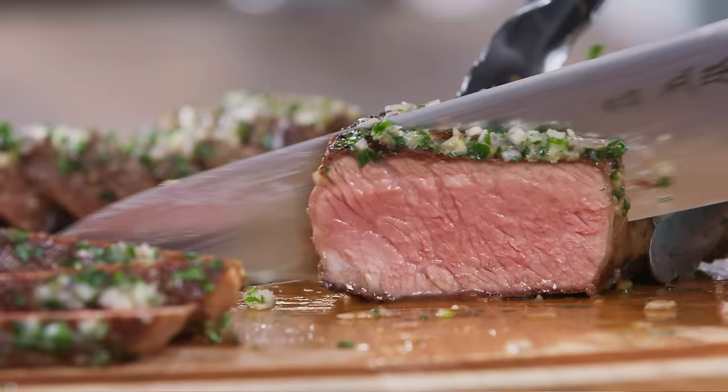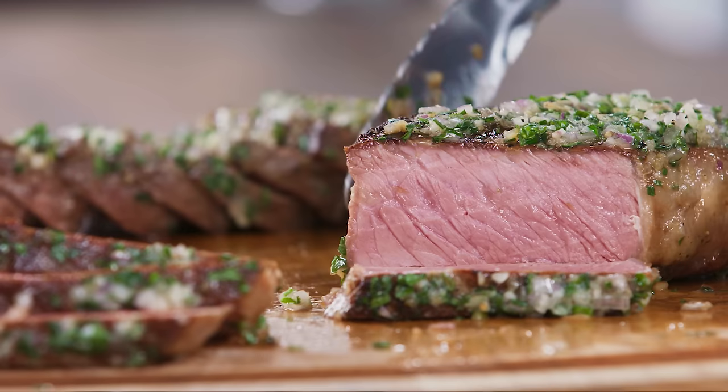Once they've rested, slice the steaks and marvel at what you've accomplished. Simply stunning steaks — they're insanely good. Thanks for watching. Tell us what you thought of the how-to in the comments below and hit that subscribe button.